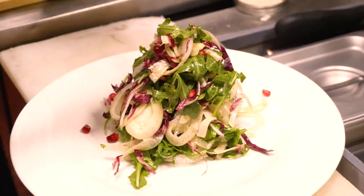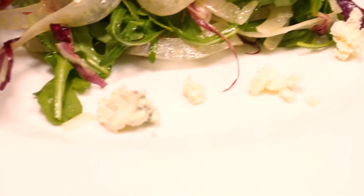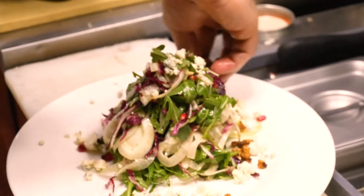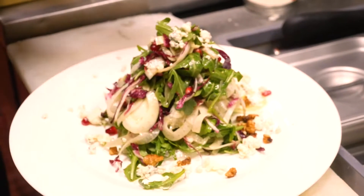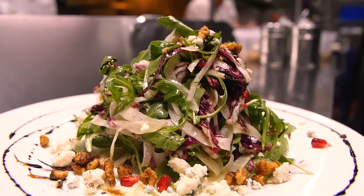Now we're going to dress it up with some really good aged gorgonzola from Italy. Again, we always build from the bottom up. Candied walnuts for our crunch — again going from the bottom up. And that's our fennel and pomegranate salad.